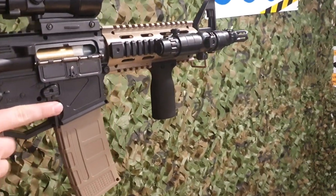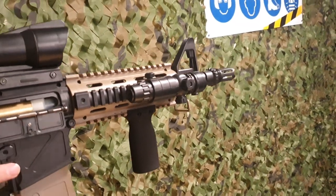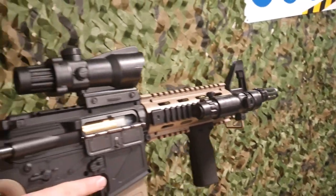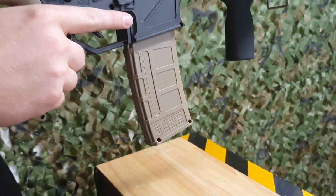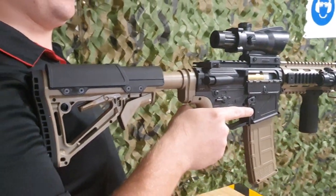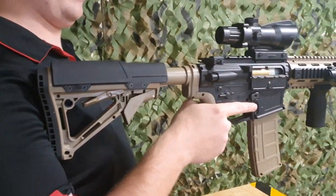Let's go through a few features. It has the nylon foregrip with a nice little laser attachment. It's slightly adjustable. We have the black flash hider there, a nice fake ACOG Trijicon. We do have a nice tan magazine, which I do enjoy, and a nice rubber buttstock that is adjustable. You can always replace a buttstock with something different, but this one I do like. I do like the black and tan features.